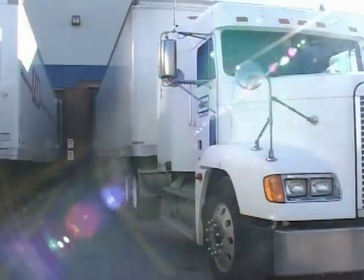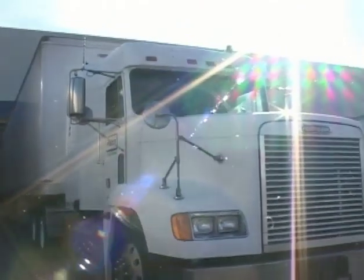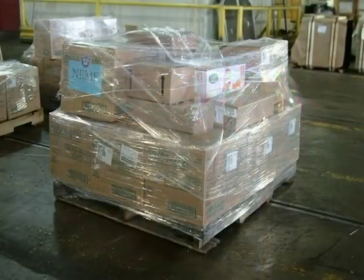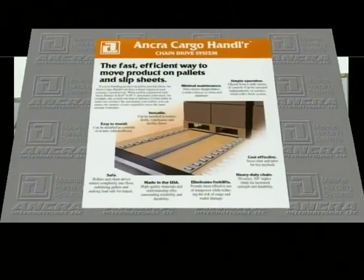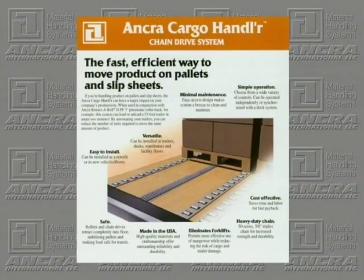By reducing your semi-trailer loading and unloading time, you are able to lower your transportation costs by reducing the number of trailers required to move the same amount of product. The Cargo Handler from Anchor is a fast, efficient way to move product on racks, pallets, or slip sheets.